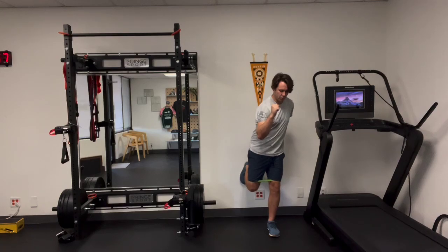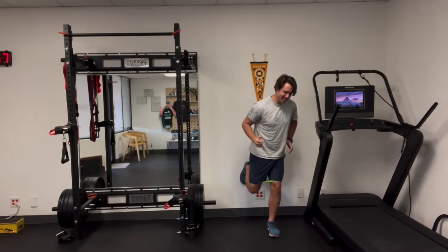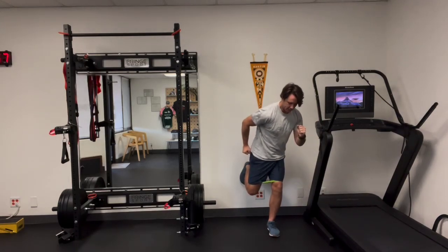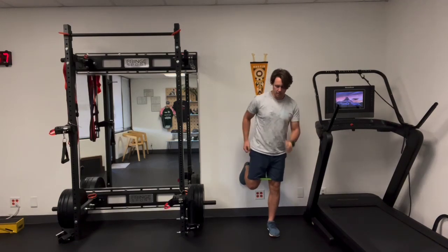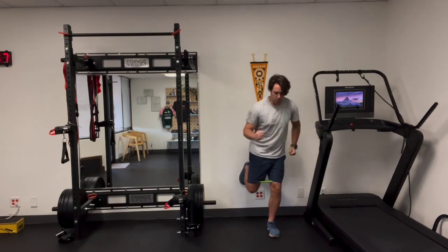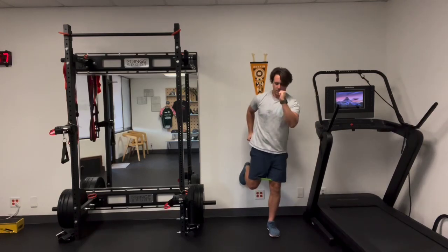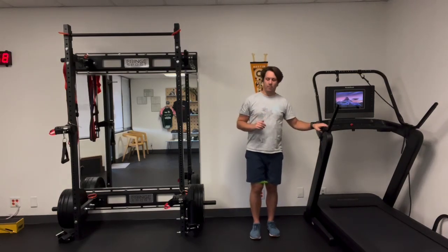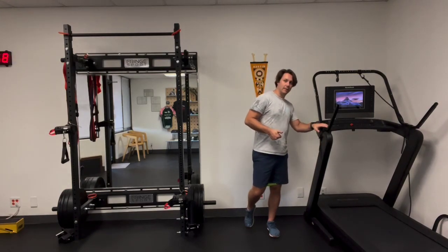Squeeze your right glute as if you're pushing yourself toward your left leg, then switch and squeeze your left glute and drive up. Squeeze that right glute, drive yourself over, squeeze your left glute, and drive yourself up. Having the band around you is basically a reminder to drive that right knee out as well as drive the hip forward.